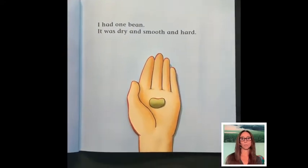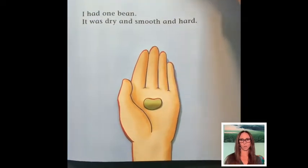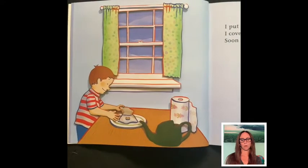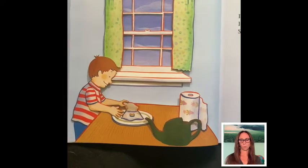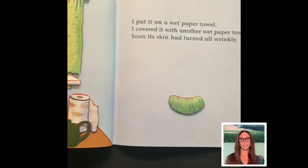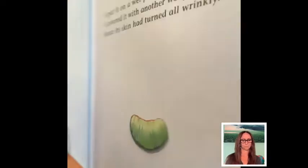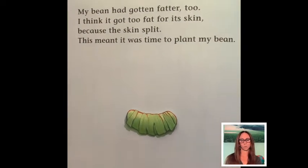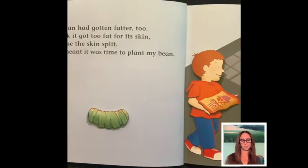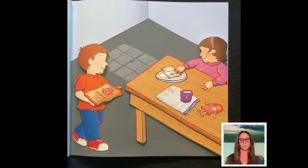I had one bean. It was dry and smooth and hard. I put it on a wet paper towel. I covered it with another wet paper towel. Soon its skin had turned all wrinkly. My bean had gotten fatter too. I think it got too fat for its skin because the skin split. This meant it was time to plant my bean.